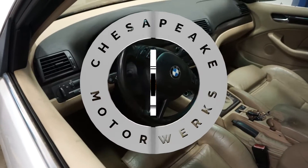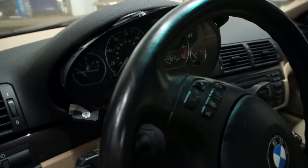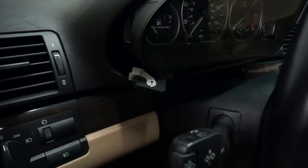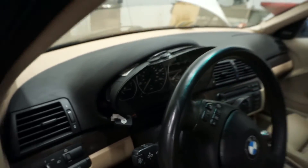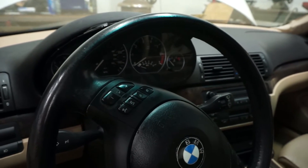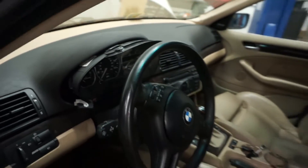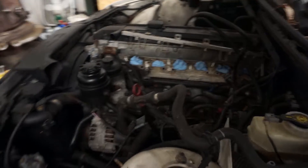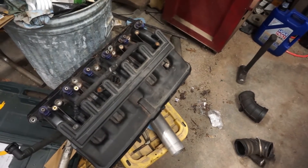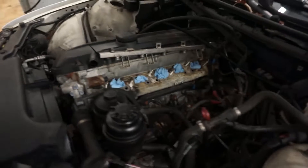This is a quick project update on the 330i. First of all, I have the cluster out of the dash so I could test a little prototype on smoothing the gauge cluster so that we can get selectable coolant temp or oil temp at the temperature gauge location. On top of that, I have the intake manifold off, and that's in preparation for an M50 manifold swap.